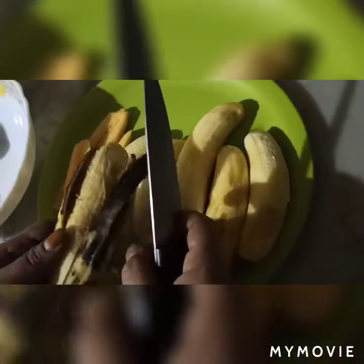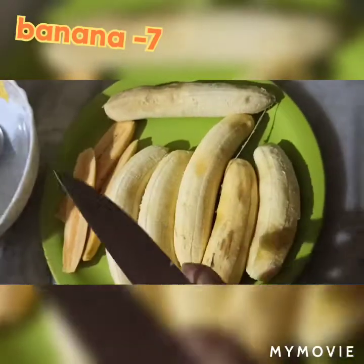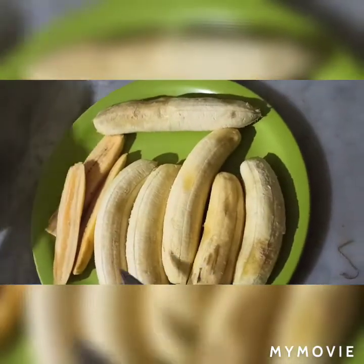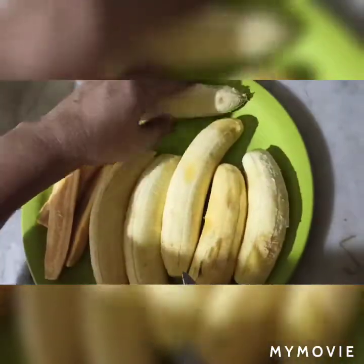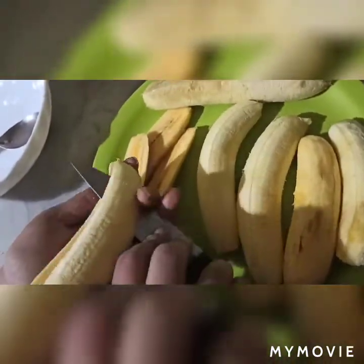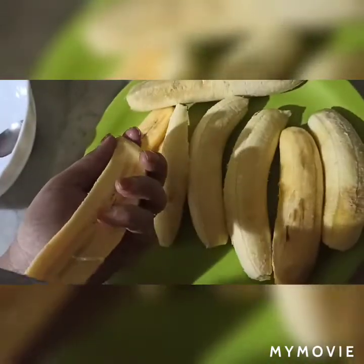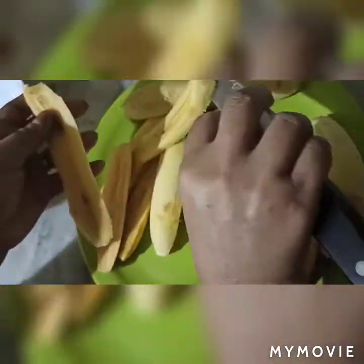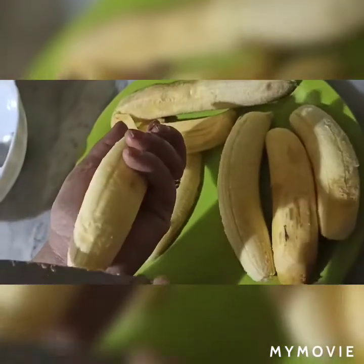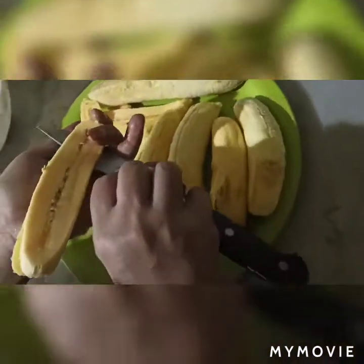Hello friends, we are going to make fried banana. Now we are going to cut the banana. Cut the banana.